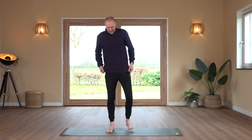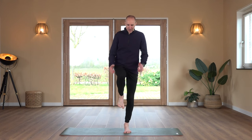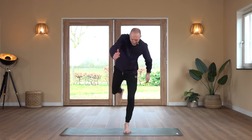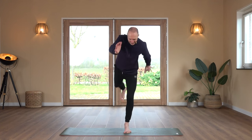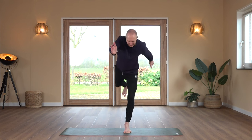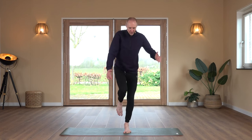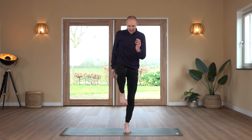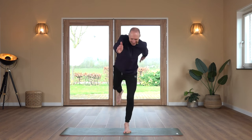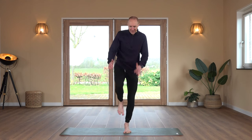Shake out for a moment. Going to the left foot — left foot is grounded, right knee is coming up. We count through 20 repetitions on the left foot.